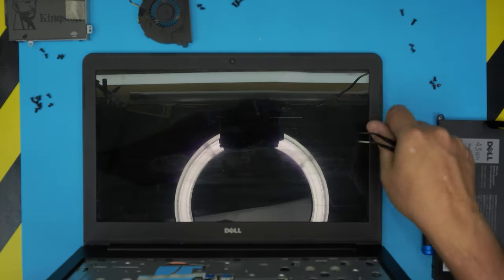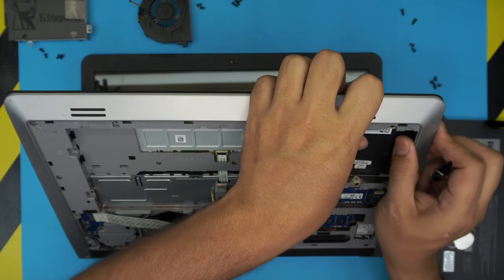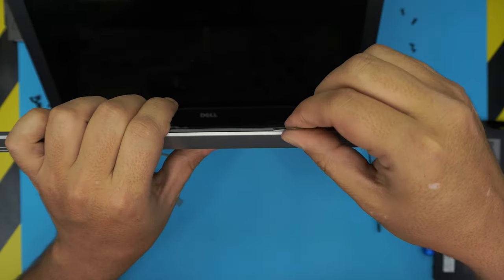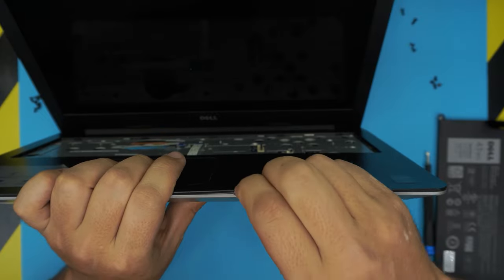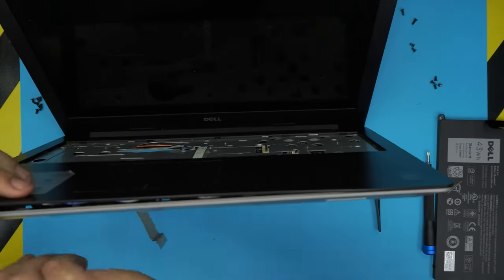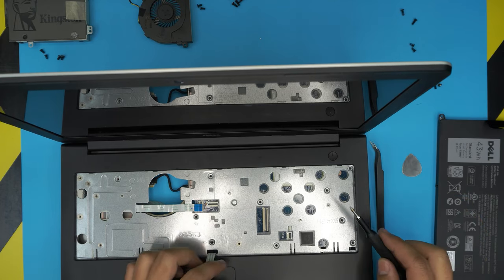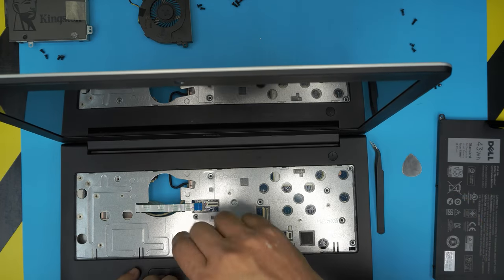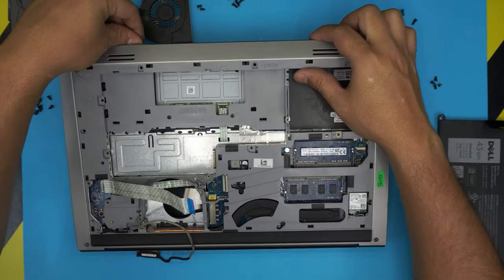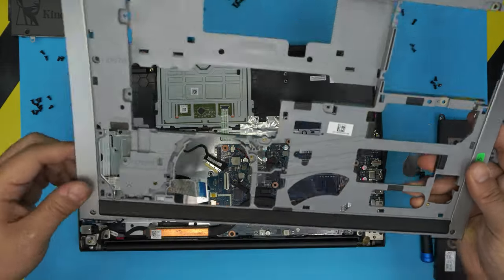Once you remove those screws, put it down on the LCD side — by the way, this LCD is broken; I still have to make a video on how to replace it. Take your guitar pick and stick it between the top and bottom cover right here — just about two or three millimeters — and wiggle it around; you'll hear clicks as the clips get loose. Do that all the way along the front, left, and right sides. Watch out for a hidden screw right under this flex cable — remove that one too. Then just lift up and close it down, lifting the top cover while making sure the LCD cable comes through.